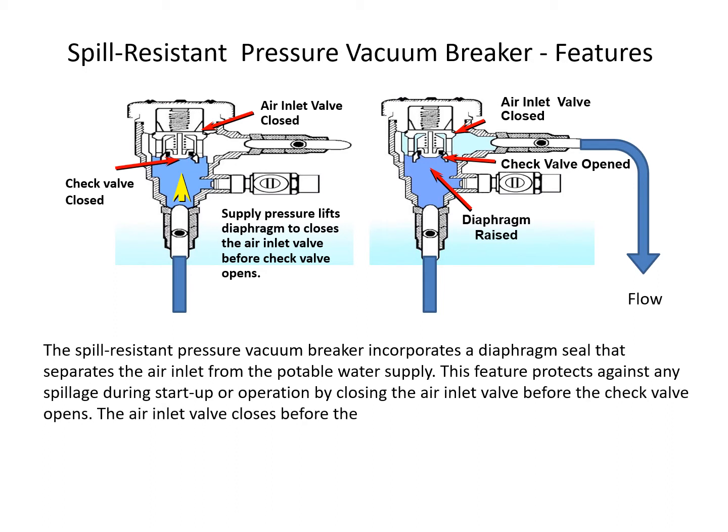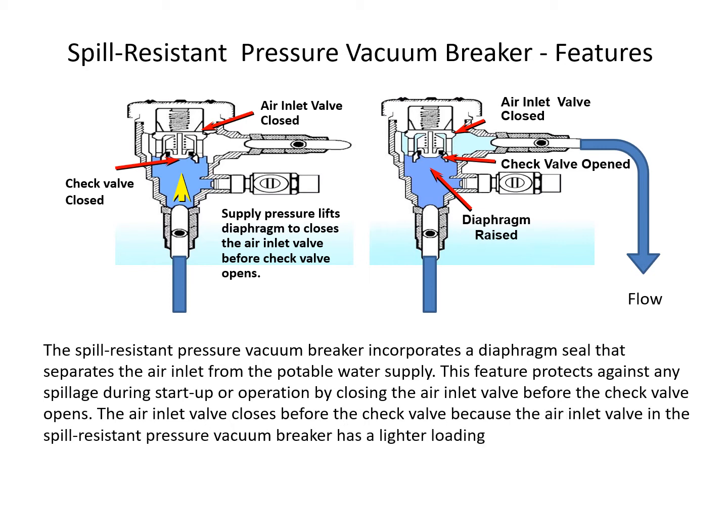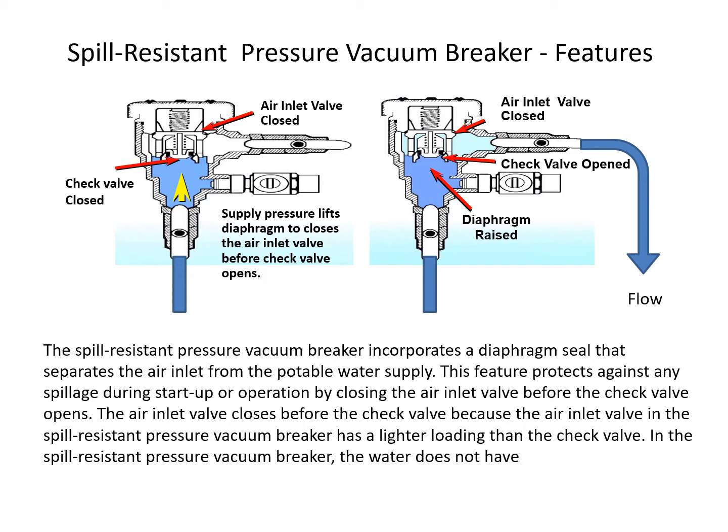The air inlet valve closes before the check valve opens because the air inlet valve in the spill-resistant pressure vacuum breaker has a lighter loading than the check valve. The water does not have to travel past the check valve to close the air inlet valve, as it does in the pressure vacuum breaker.